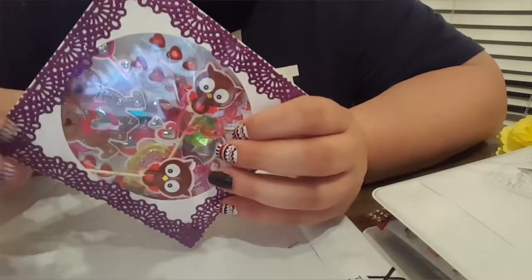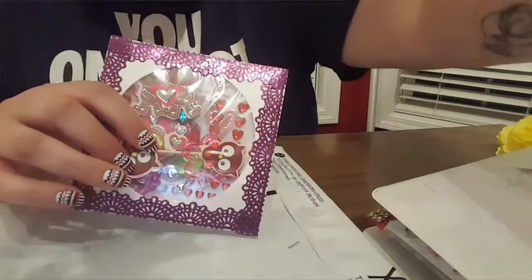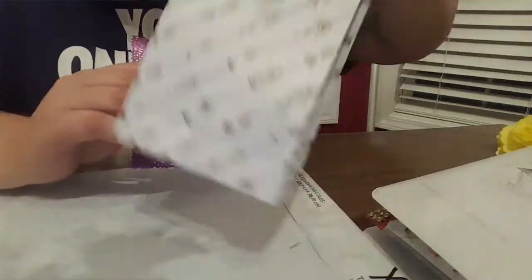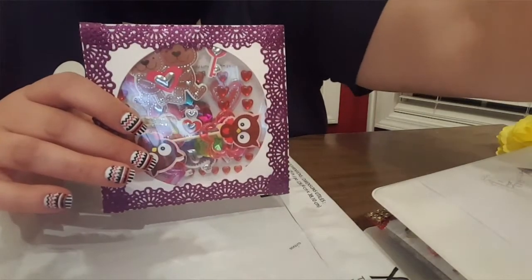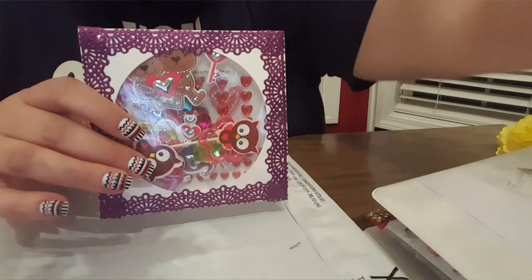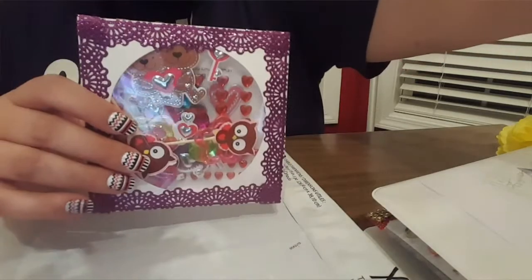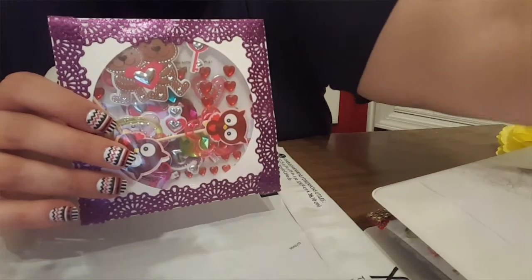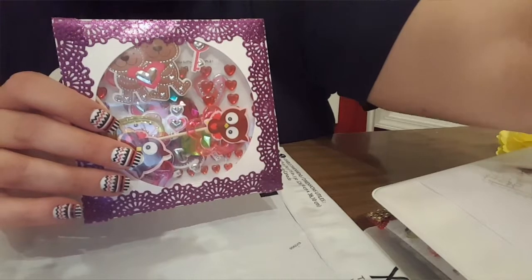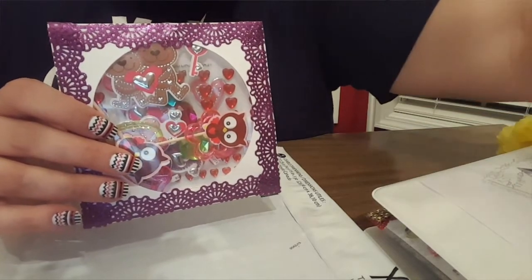I just thought this was a really great way to send goodies. I have an additional little baggie that I'm sending along with it — those are the big sticker sheets — and these are the loose stickers and little things like that. I just wanted to share that with you. I feel like Einstein right now!